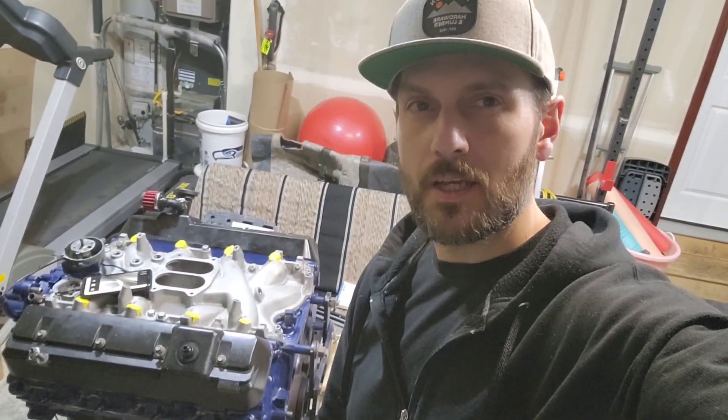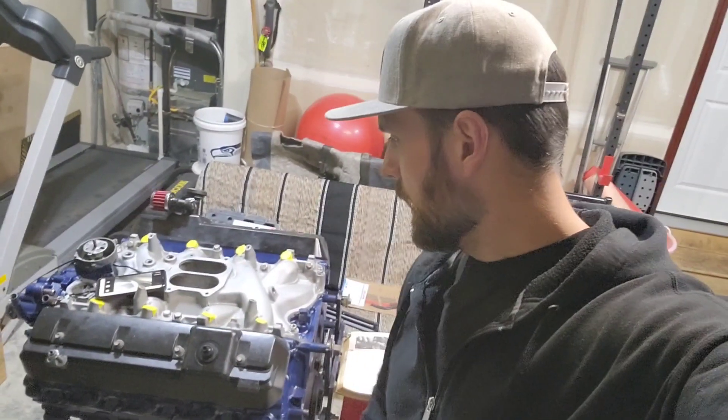All right guys, I got the intake manifold back installed. I'm beat — it's about midnight. I did run my bore scope in each cylinder to make sure I had proper gasket alignment and my silicone wasn't splooging out in there all over the place, so everything's good to go. See you next time.